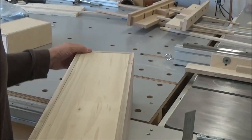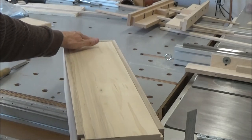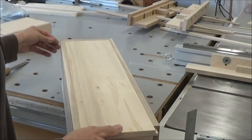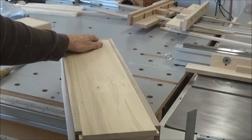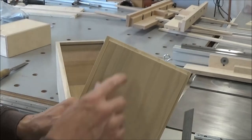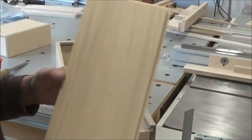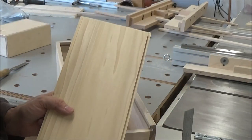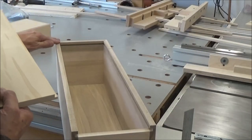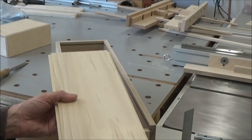Much better. I still need to take a little bit off of this edge, but that closed up pretty nicely. So let me do that, and then I'll come back and take a final look at it after I get this planed down flush to the lid, and we'll just see how it looks overall.